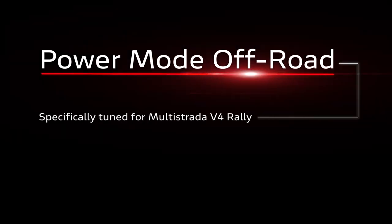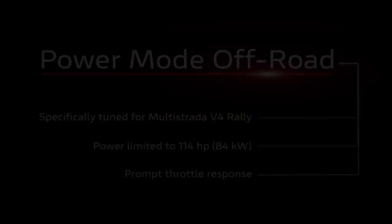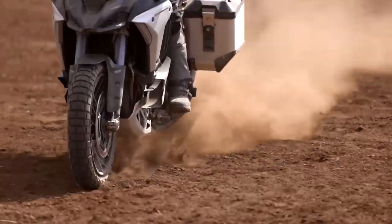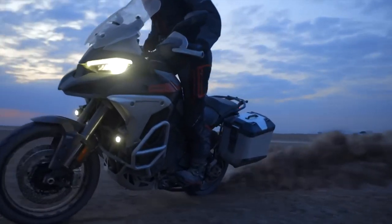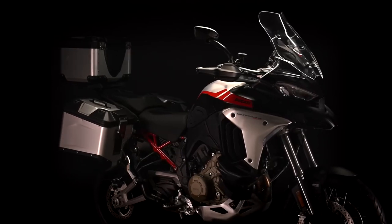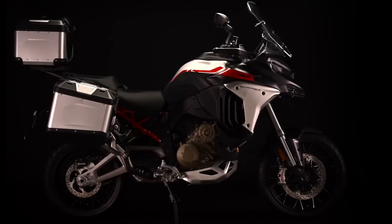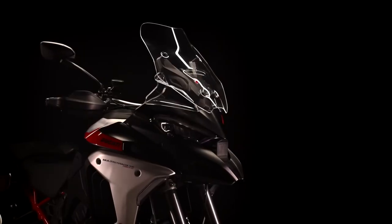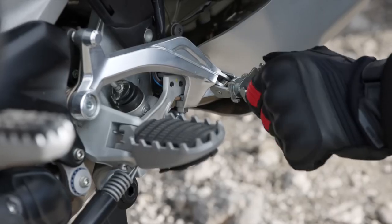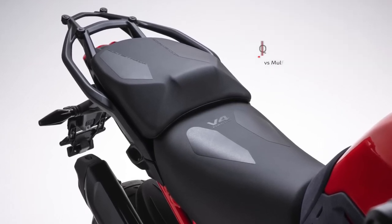There's a new enduro riding mode that reduces power but provides a more direct throttle response and deactivates wheelie control and rear ABS, amongst other parameters, to give experienced riders a greater level of control. Lightweight spoke wheels that are an option on other models are standard on the Rally. There's an increased level of bash protection around the belly pan area, rider comfort is improved with a more protective screen and wider-spaced foot pegs, and the pillion gets more room and comfort thanks to a lengthened tail unit.